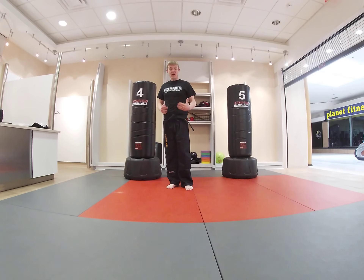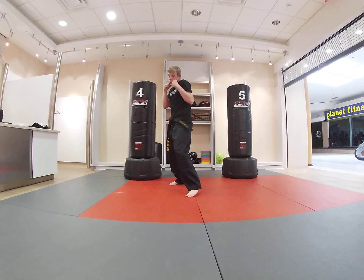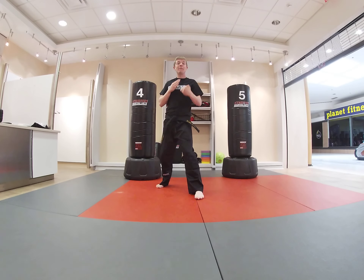The combination we're going to do from our guard stance: we're going to get into one foot forward, one foot back, hands by our cheeks, and we're going to do our jab, cross, and throw our 360 rear kick from there. So one, two, and then 360 rear kick all the way back around.